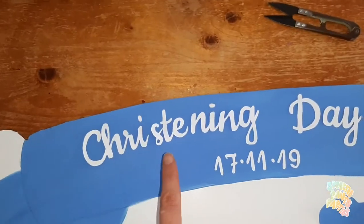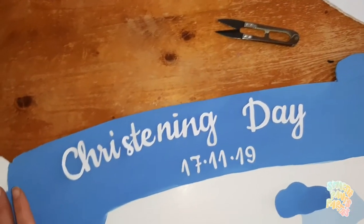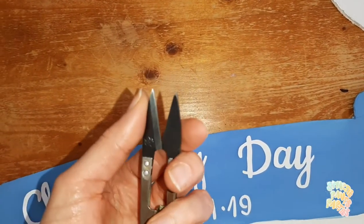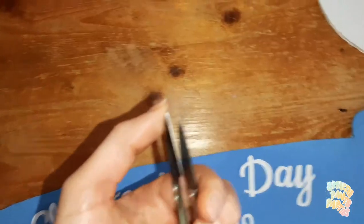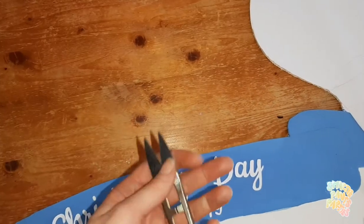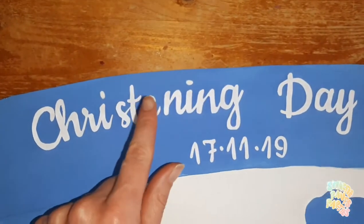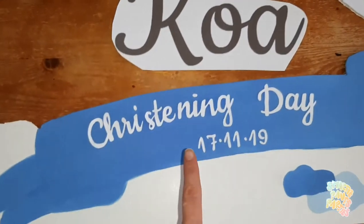I already cut the letters — I won't lie, it was the hardest part. To cut the letters I use tiny scissors made for fabric; they're very sharp and pointy at the tip so I can easily cut the inside. Now I'm going to show you how I do the name the same way.